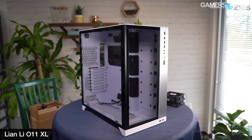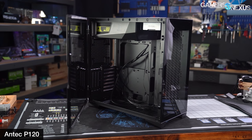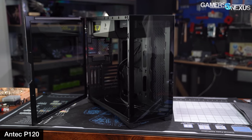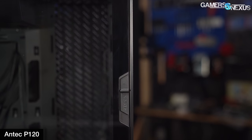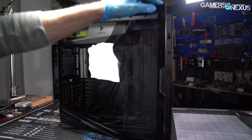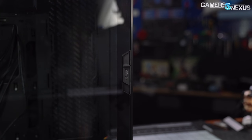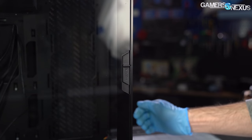That short list covers most of the functional similarities, with the much stronger bond being that the cases just look alike. Despite external appearances, Antec's interior has major differences from the O11s — in general, the P120 is much more conventional. That applies to case dimensions, which are more like a standard mid-tower than Lian Li's squat, cube-like form factor. One area where Antec may surpass Lian Li is the hinged glass door, which has a spring-loaded latch at the front that makes it much more convenient to open than the O11's plain squares of glass that lift off when the top panel is removed.